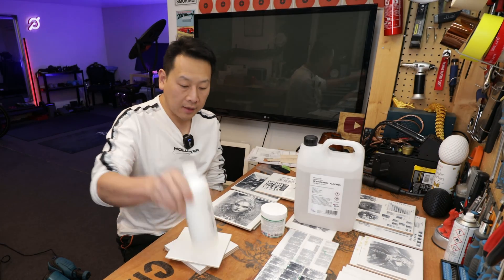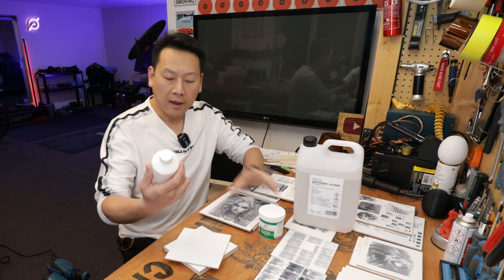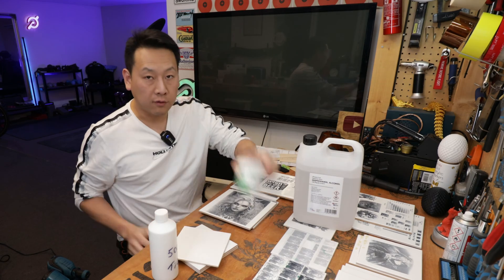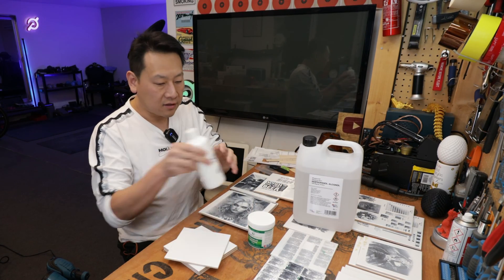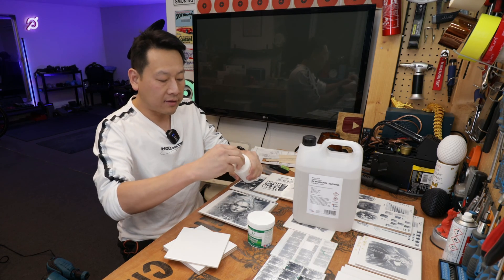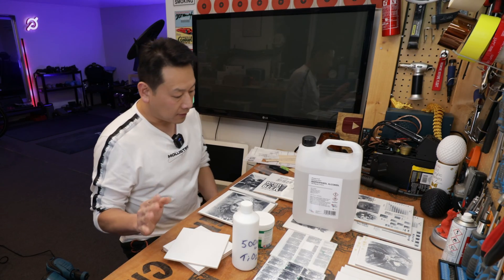You need titanium dioxide powder. I have two types here — this is food grade, and this is just the cheapest I can get on the internet, comes in 500 grams. The food grade one is slightly better in that it doesn't clump as much. The cheap one has lumps in it — you just have to shake it more often or use something to stir it properly.